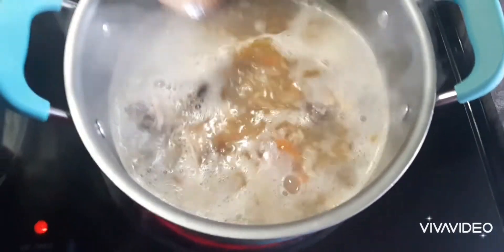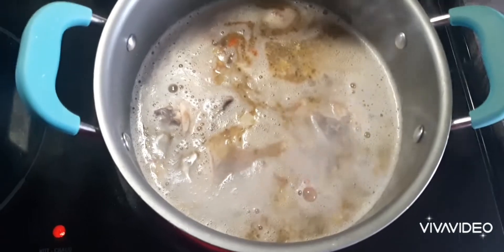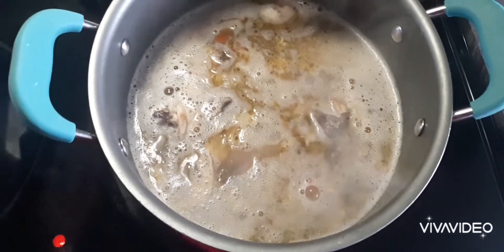Here we have our bones boiling away. You want to boil these for at least probably a half an hour to get as much of the flavouring out of the bone as you possibly can.